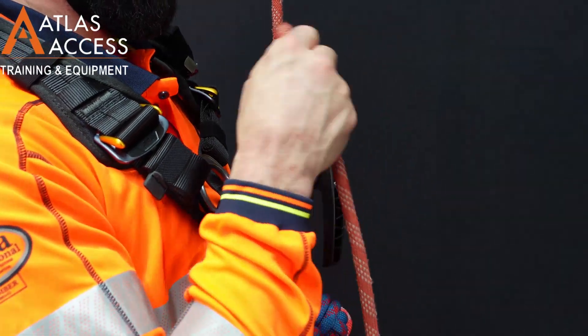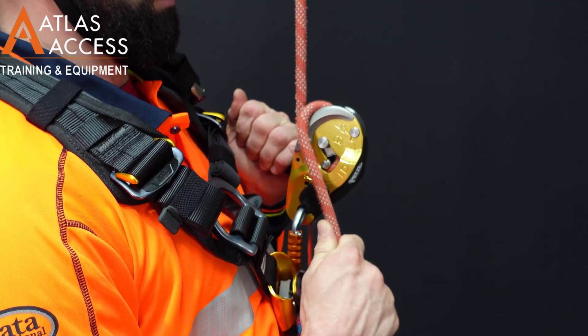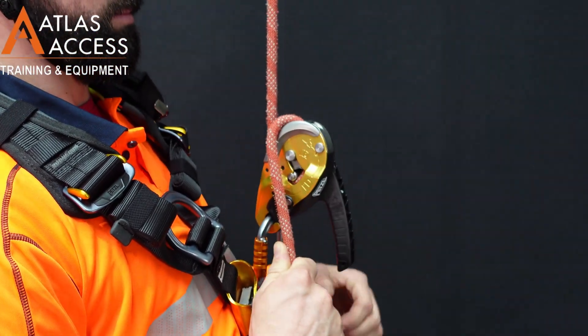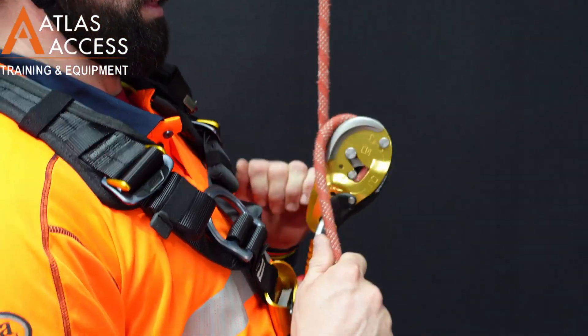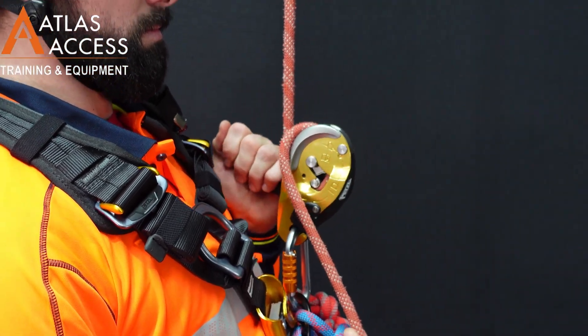To operate the device, wrap the rope around the friction side and operate the handle to go down. If the handle is pulled too far, the device will stop. Simply rotate the handle back and continue to use.